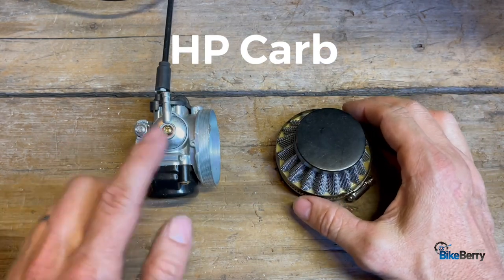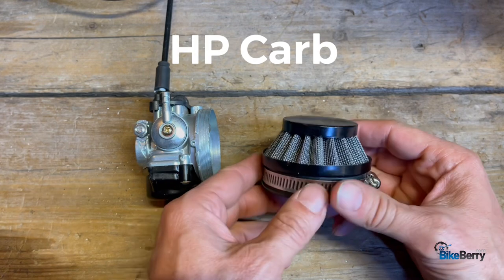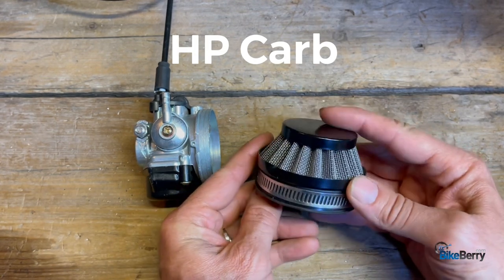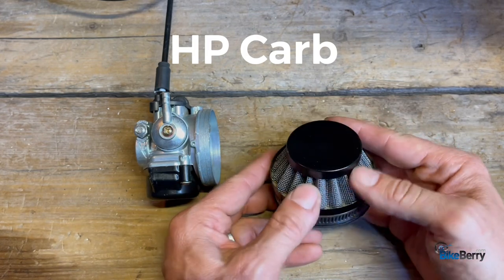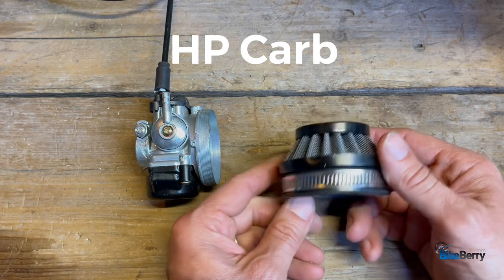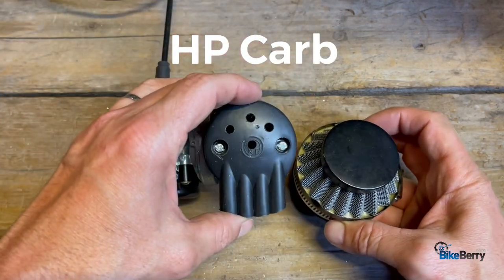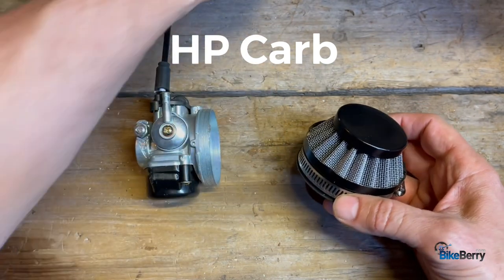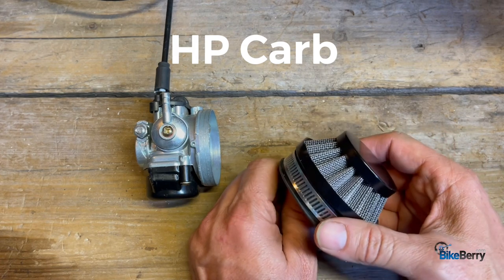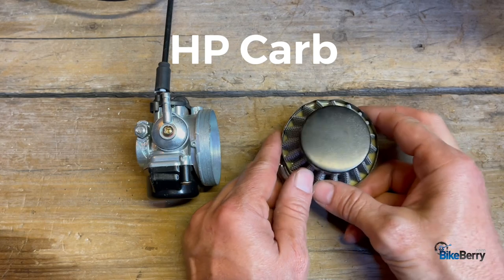Next up is the HP carb air filter. What this one really is, is a double pleated screen — it's essentially wide open. It has a cap and these sides, but that's a lot of air volume that could go in through those sides. So this is essentially like drilling holes in the skull filter but to an even greater degree. I really like these, I think they work well. I've never really noticed a difference between removing it or having it on — seems to work really great.